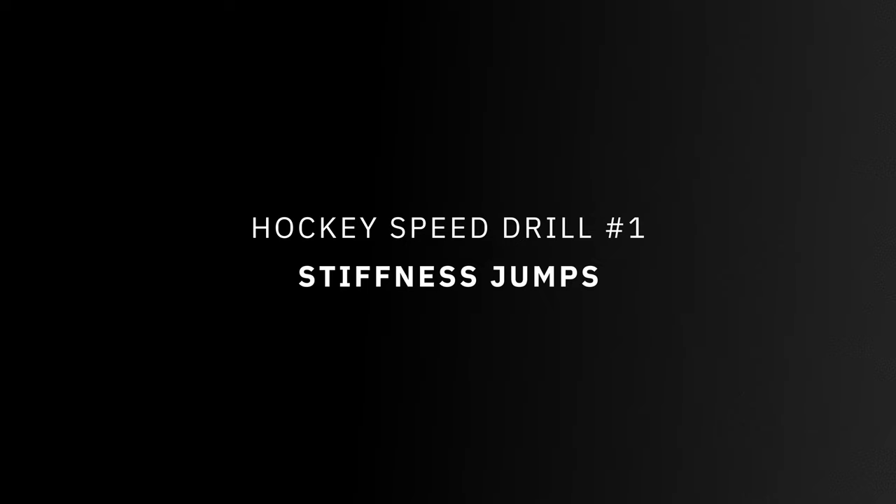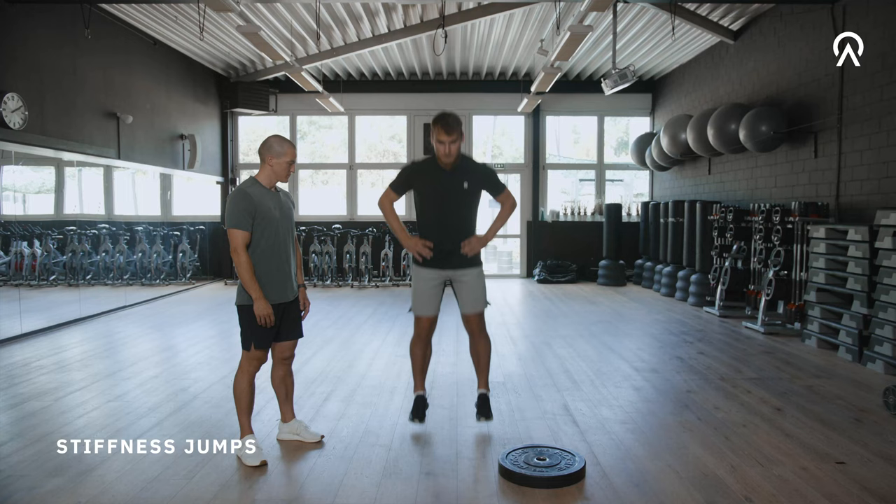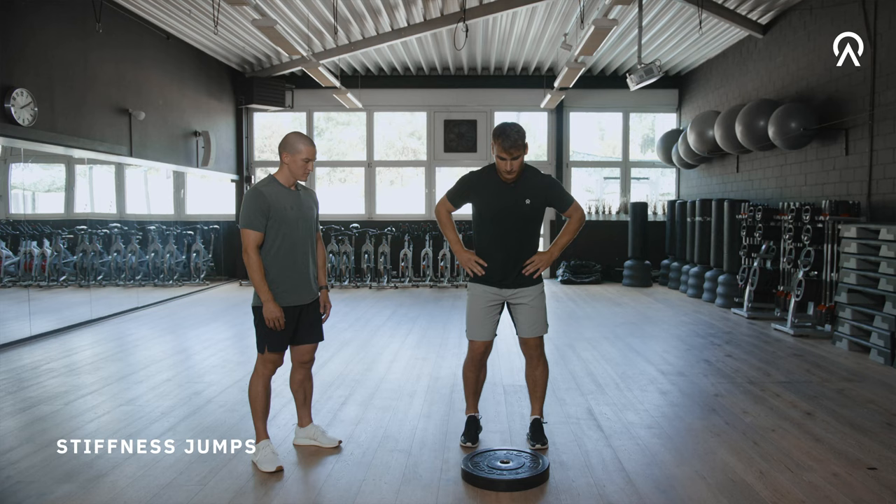Just stand on both feet, put your arms on the hips and jump with a stiff ankle. You can think about making a fist with your ankles. You can play around with different styles of this movement — you can do a single leg version, double leg version, and you can jump on and off the plate.